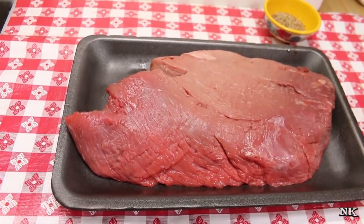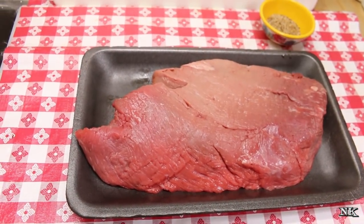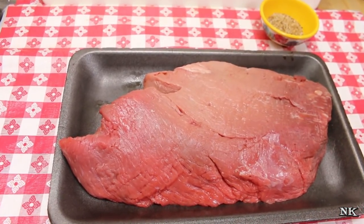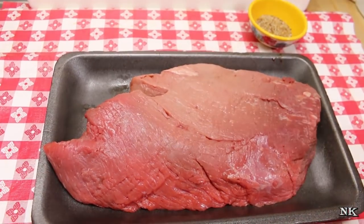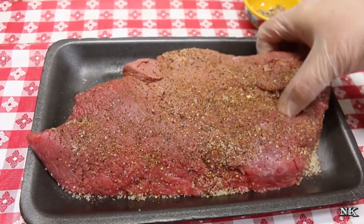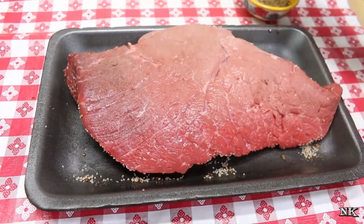London broil is my favorite choice for a family-style steak because it gives you a good amount of meat for a little bit of money. It's a very reasonable cut of meat, and during certain times of the year you can really get them at a good price. All I'm going to do is season it with some of my homemade steak seasoning. When you season a steak, you want to season it more than you think you need to.